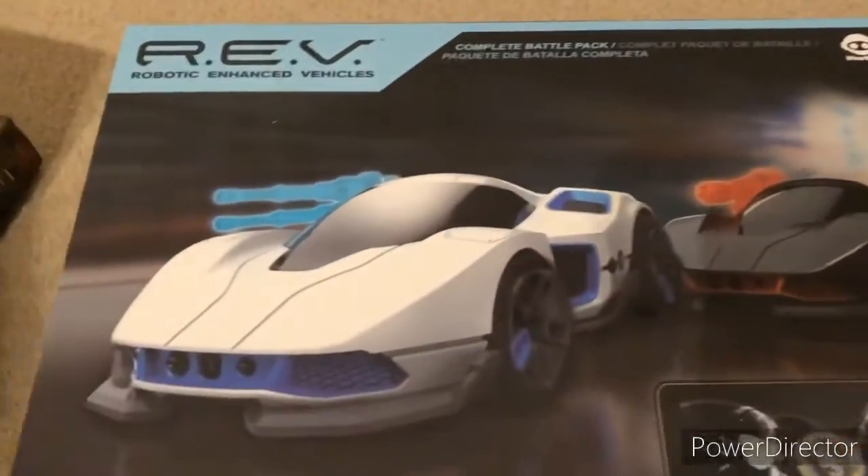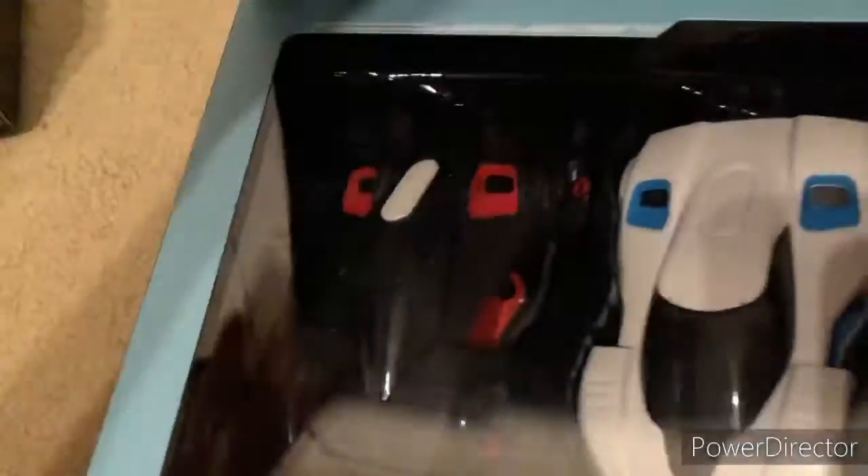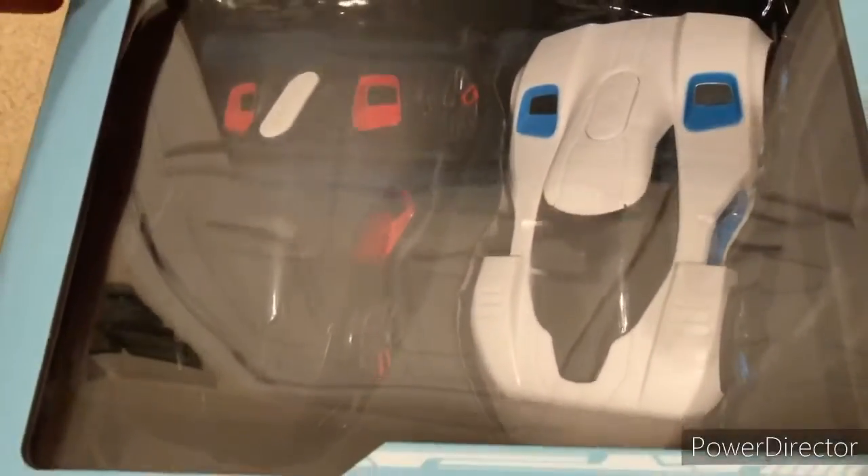As soon as you open this, you'll see what it is in there. It comes with two vehicles. It's from Wowee, so it wants to get another Wowee product. We'll open that, some of it down.